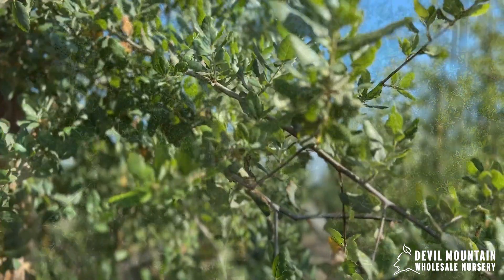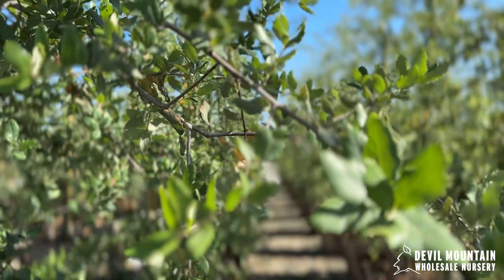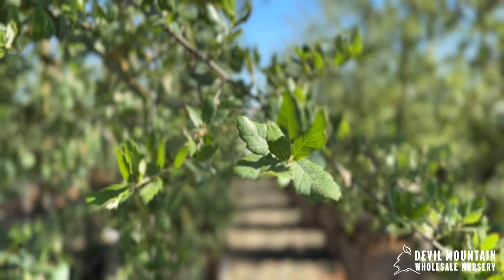The interesting thing about this tree is right before it pushes out new foliage in the spring, it will drop some of its older foliage. There's this period where I call it the ugly time, where they're not always exactly the prettiest tree, but it only lasts for about two weeks. So as older foliage is shed in the spring, new foliage pushes out and they become this again — this beautiful gray-green color.